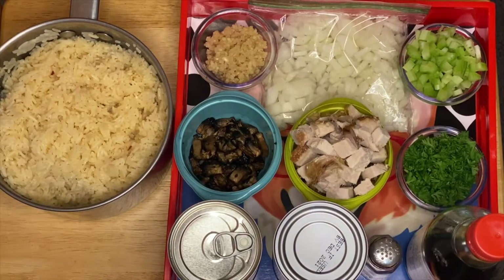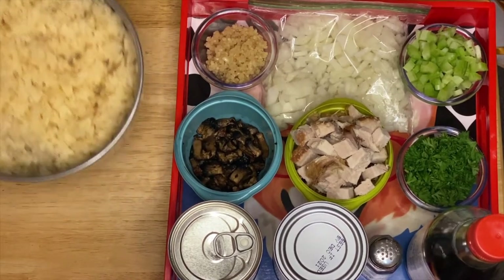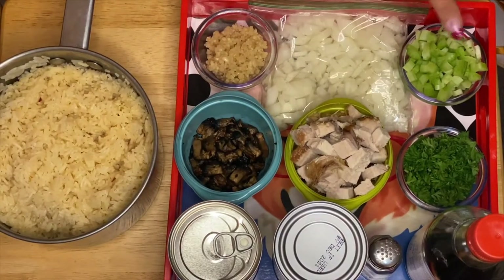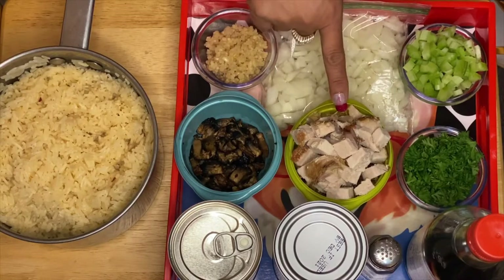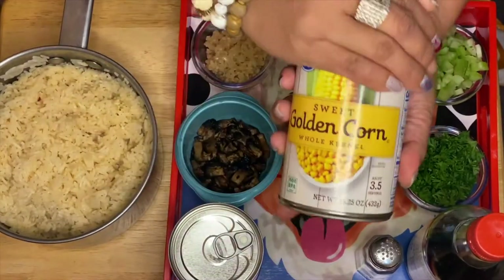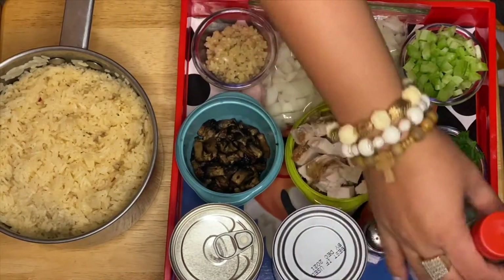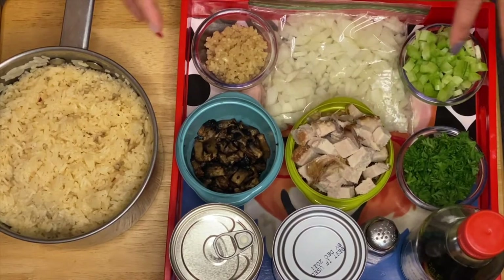Hi guys, welcome to my channel, this is Anna. We're going to make a Midwest fried rice today. Our ingredients are white rice, garlic, onion, celery, parsley, cube-cut pre-cooked pork, mushrooms, kidney beans, golden sweet corn, salt, and soy sauce to taste. We're going to start sautéing our vegetables first.